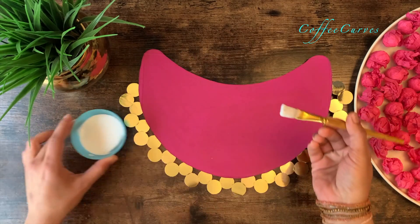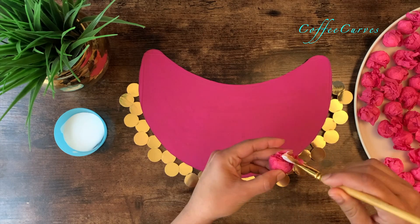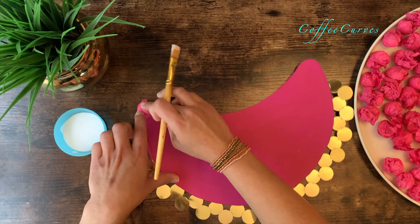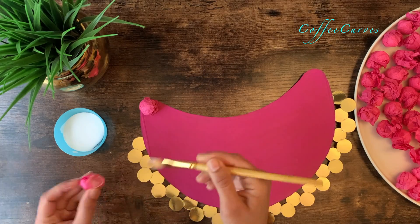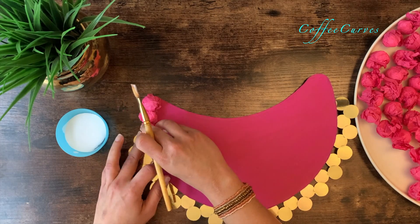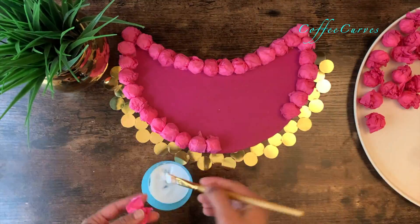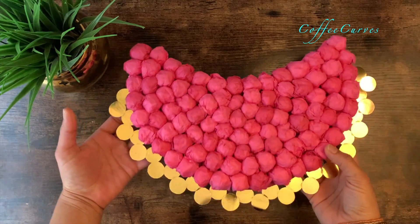Next I will start sticking the paper beads to the base. First apply glue and secure the loose ends, then glue them to the base as shown. First glue the beads to the outline and then fill up the center. And this is what it is going to look like.